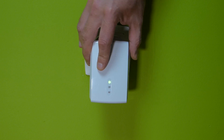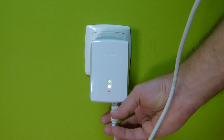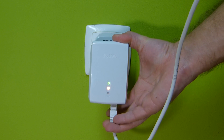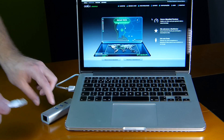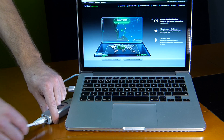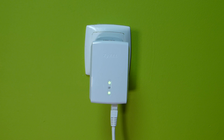Now the second step: you will have to connect the second adapter in the room or the division of your house or office that you want to have access to your network or internet. And all you have to do is plug that adapter, plug an ethernet cable, and then plug the other end of the ethernet cable to a computer, a smart TV, an Android TV box, or whatever device you want to use to capture the signal.